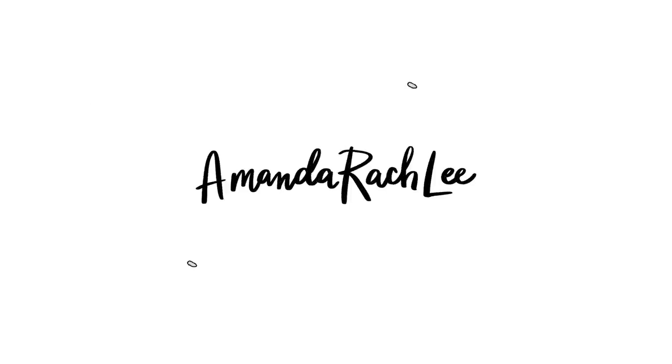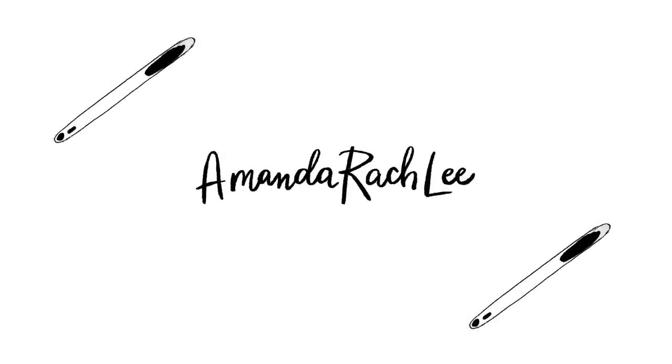Drawing all these cherry blossoms is just making me want to go to Japan right now. Hey everyone, it's Amanda. Welcome back to my channel. Today I'm gonna be doing a doodle tutorial for the cherry blossom doodles that you guys saw me do in my February plan with me video. If you haven't watched that bullet journal setup video, I will link it above as well as in the description box below.